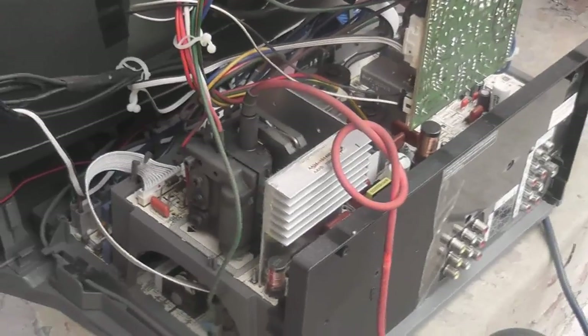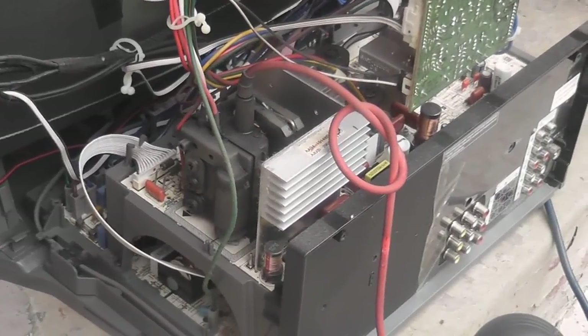Here's the actual flyback, which is quite massive. I'll try to keep the whole board in one piece — it's just great for some experiments.